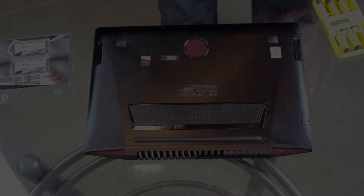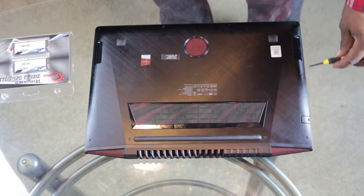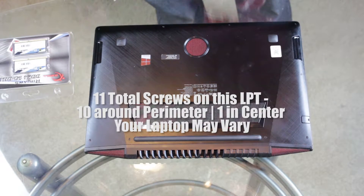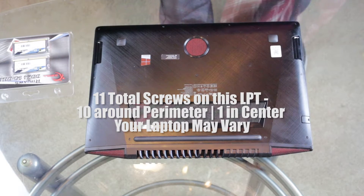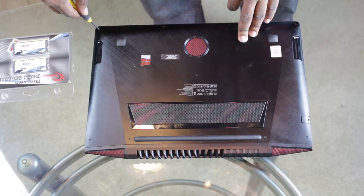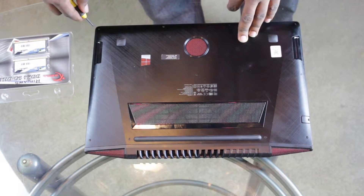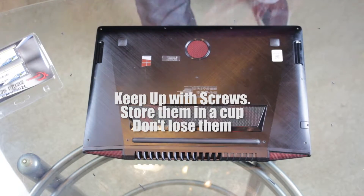The Lenovo laptop has 11 screws all around the perimeter and then one in the center, so you'll want to unscrew all of these. Make sure you keep up with all your screws — don't lose those because you're going to need them.